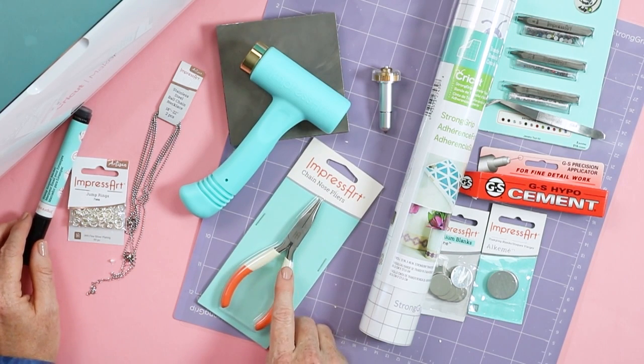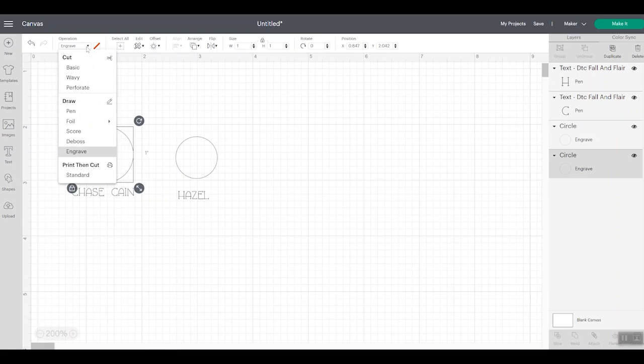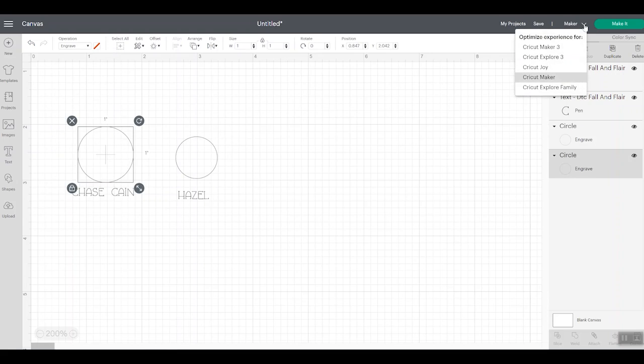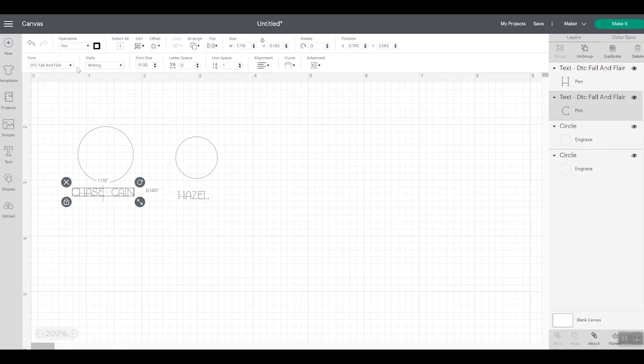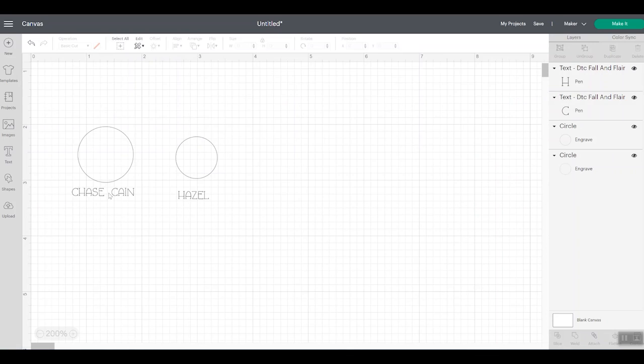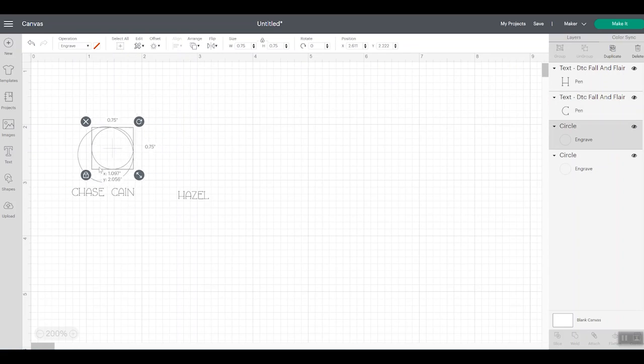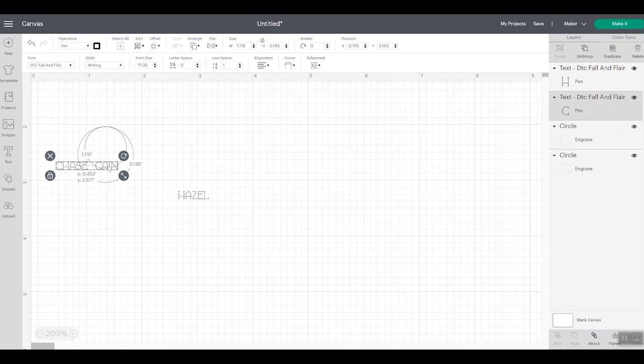Now let's take a look in Design Space at designing our engraving. One of my blanks is one inch and the other is three quarters of an inch. You will need to have a Maker machine chosen to make them an engraving line type. I added some text and picked a writing font. To find writing fonts, go to Cricut fonts, click filters, and choose writing. The one I'm using is DTC Fall and Flare. I made the font fairly small — these two are going to stack on top of each other, so I want to make sure the writing does not extend over into the other one. My font size is 9.5.